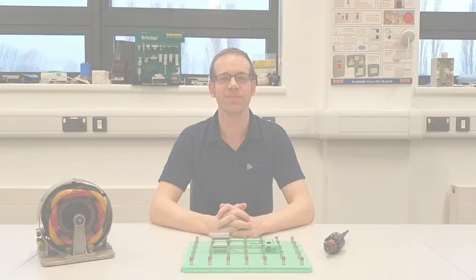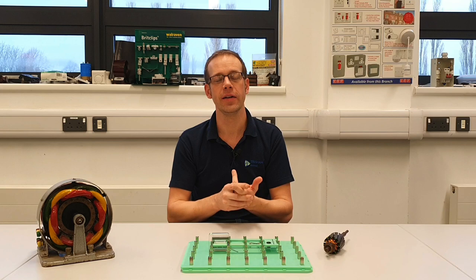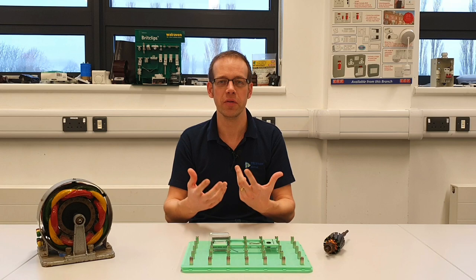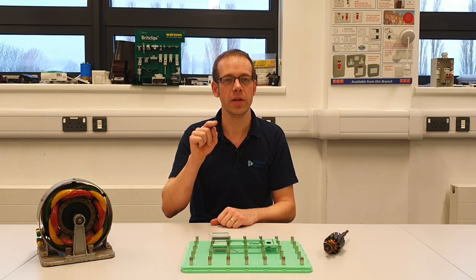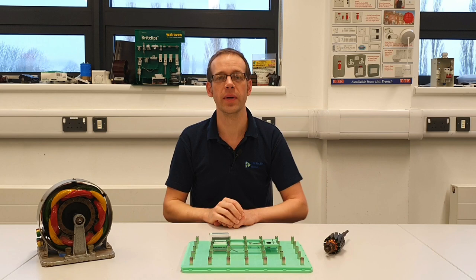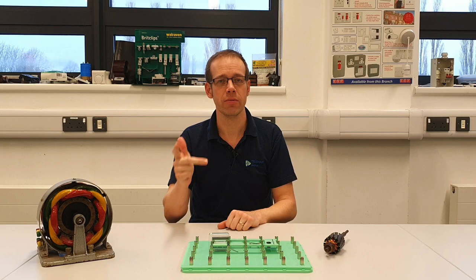In this video we saw how Fleming's left-hand rule relates to the direction of motion of a conductor inside a magnetic field when current passes through it — the underpinning principle for how a motor operates. We're going to use this principle when we start looking at motors to indicate which direction the motor will turn. Remember: a cross in a circle means current is going away from you; a dot in a circle means current is coming towards you. From that, we can apply Fleming's left-hand rule for motors. We also need to think about Fleming's right-hand rule, which applies to another type of electrical machine, and we'll look at that in the next video.